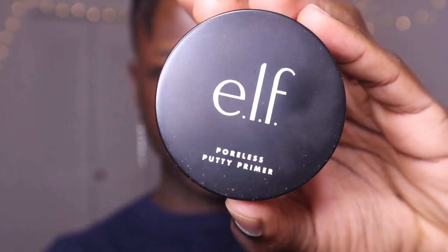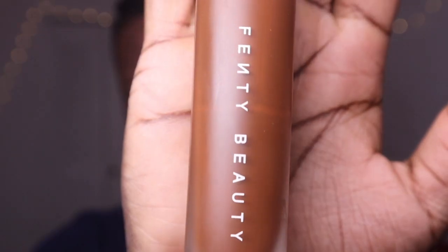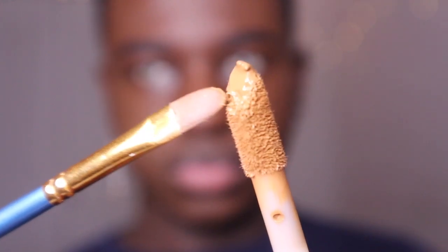First we're going to go ahead and prime the face. Next we're going in with foundation and applying it with the Spa Sciences sonic brush. Then I'm going to go in with the Fenty Beauty Brow MVP brow pencil and do my brows.